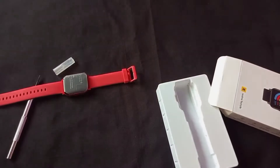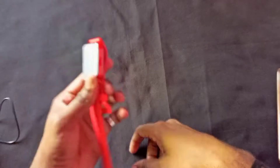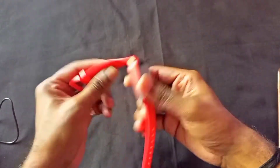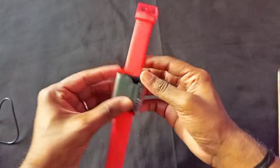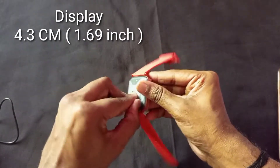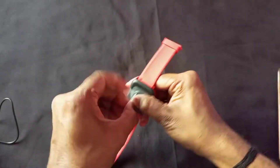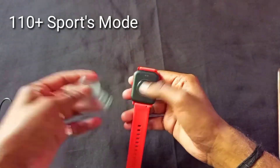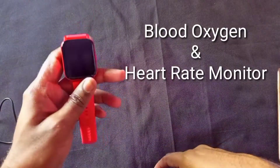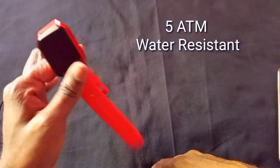First, let's check the Diso Watch 2 Sports features and specifications. The display size is 4.3 cm, meaning 1.69 inch with a full-screen display. Second, there are 110-plus modes you can see. Third, blood oxygen and heart rate monitor, and 5 ATM water resistance — which is almost similar to the last model.